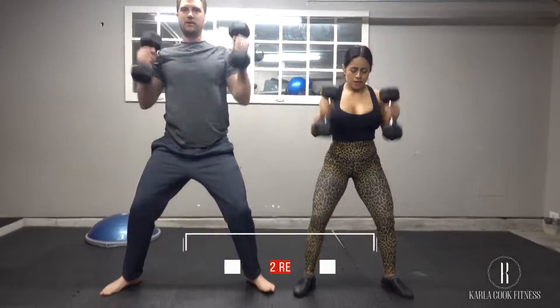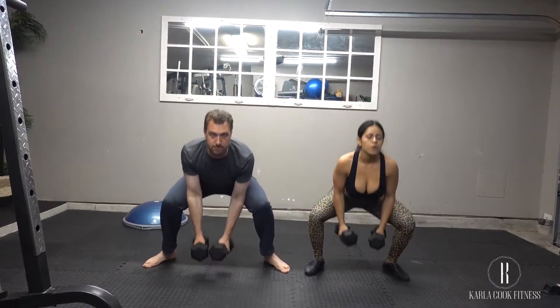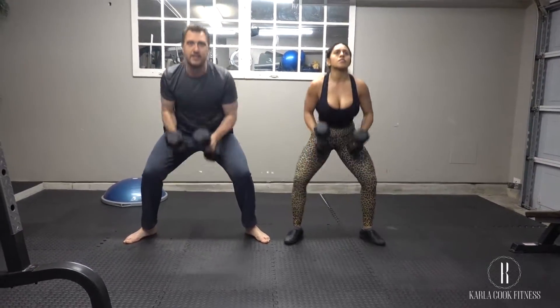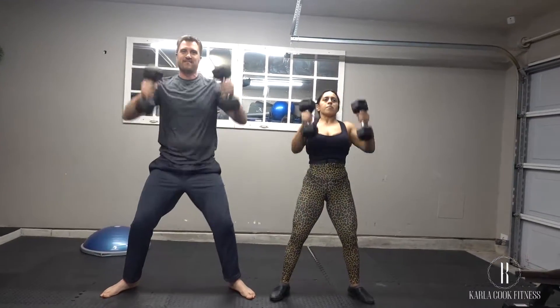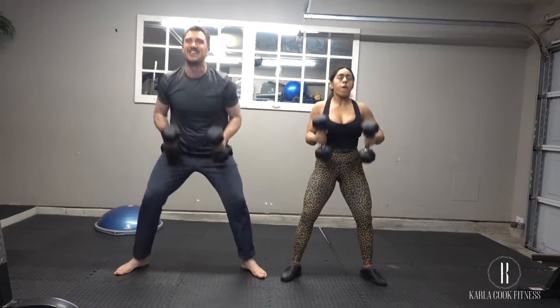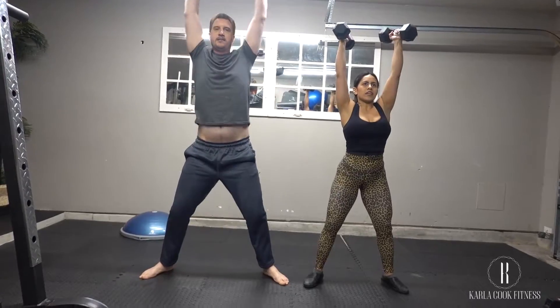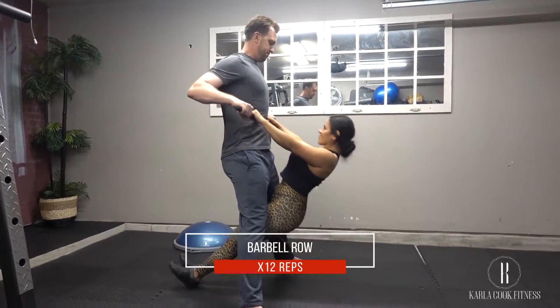This one is a total body exercise, also known as the thruster. Hold a pair of dumbbells next to your shoulders and stand with your feet shoulder-width apart. Squat down until the tops of your thighs are parallel to the floor, or as low as you can comfortably go. As you lower, imagine that you're screwing your feet into the floor by actively pressing your ankles, lower legs, and thighs upward — your feet won't move but you'll be creating tension. Push your body up from the squat as you press the dumbbells directly above your shoulders; your biceps should be by your ears. Lower the weights and repeat.